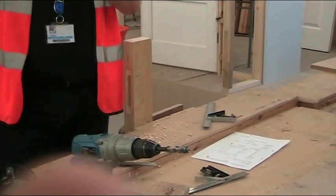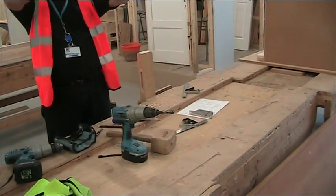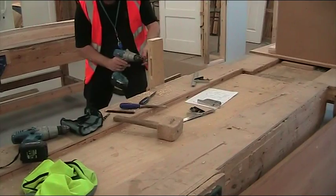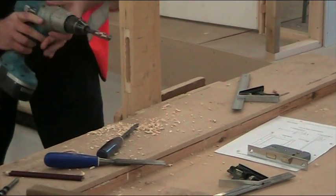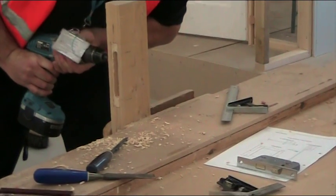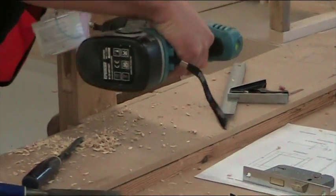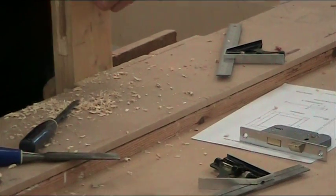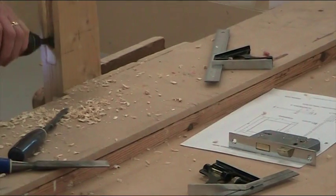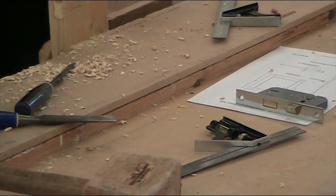The top spindle is for the handle. Whatever you put on there is normally going to have a fairly decent sized rose — that's the part which goes around the actual handle. So you can use a nice big drill bit, the same one you've used for this, and just drill through the side of your door. Be careful because that's often where you force it through and end up with the door busting out on the other side.